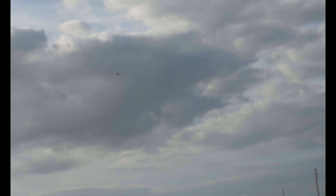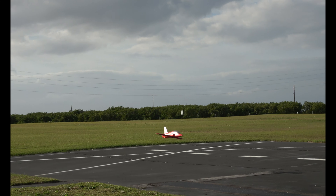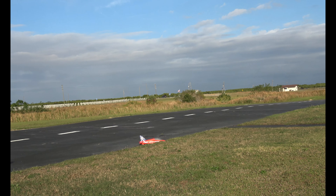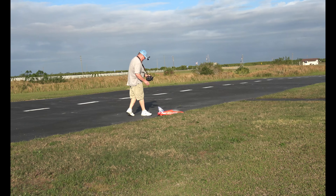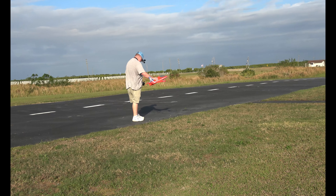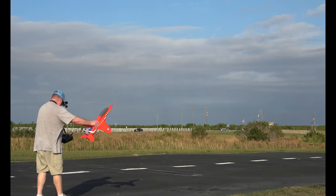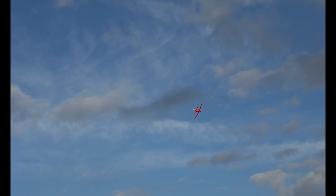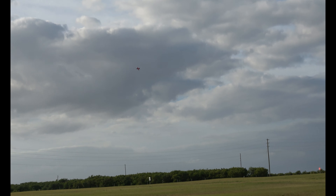Cut the power now, just gliding in. There we go. Prop secured. We got 47 seconds, we'll do one more. This time I'm not going to use the stabilized mode to take off — I'm going to just do it without it, just see if I can do it. But if you're a beginner with this kind of jet, or any jet, and you have the option to take off with SAFE or stabilized mode, I highly suggest you do that.